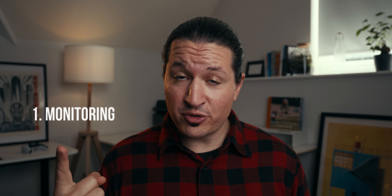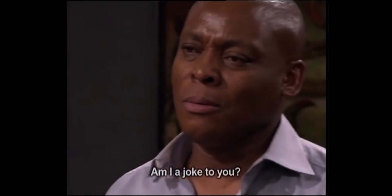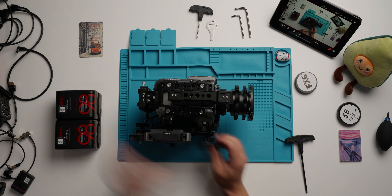All the downsides we've discussed make me think if I even want a box-style camera. Because inevitably, any camera is going to require four things: some kind of monitoring solution, some kind of wireless transmission solution, some kind of remote control solution, and some kind of lens control solution. There is basically nothing you would put on a camera that doesn't fit into one of these four categories. And with box-style cameras, you end up with four different devices — one for each — all requiring their own separate cabling and power.